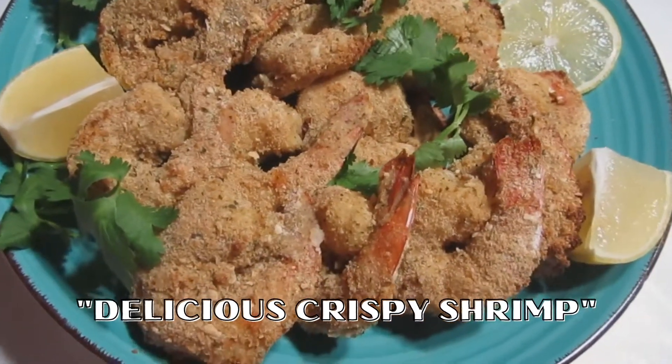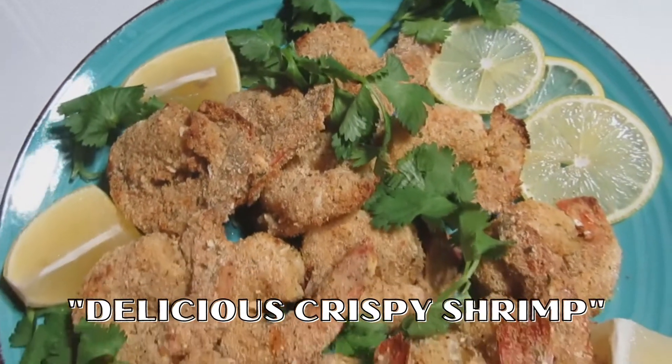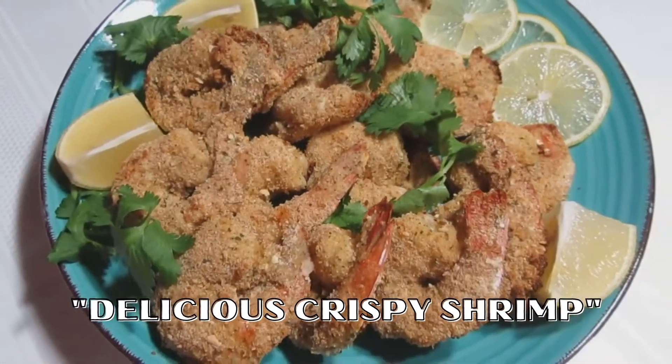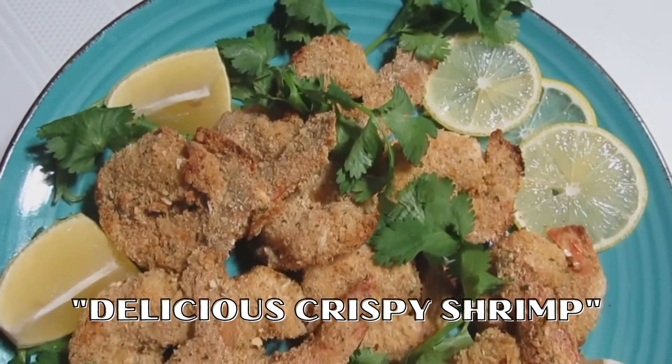Today, I'm going to show you how to make these crispy shrimp without deep frying. Yes, I said it, without deep frying, as healthy as can be, and you still can enjoy delicious crispy shrimp.